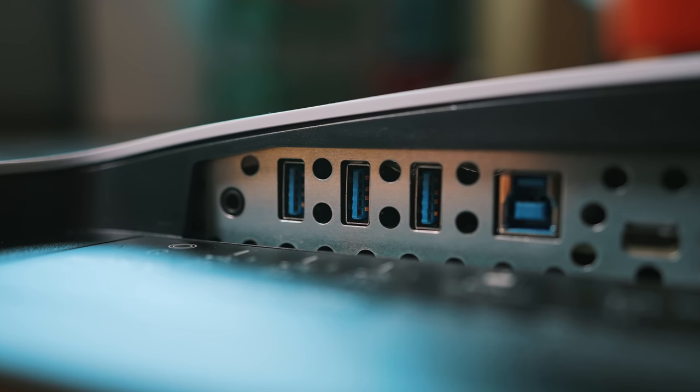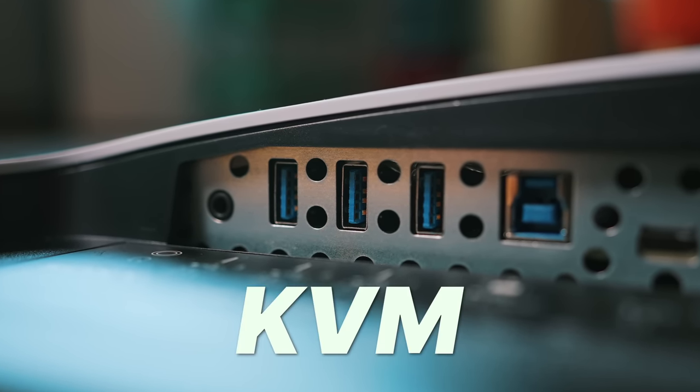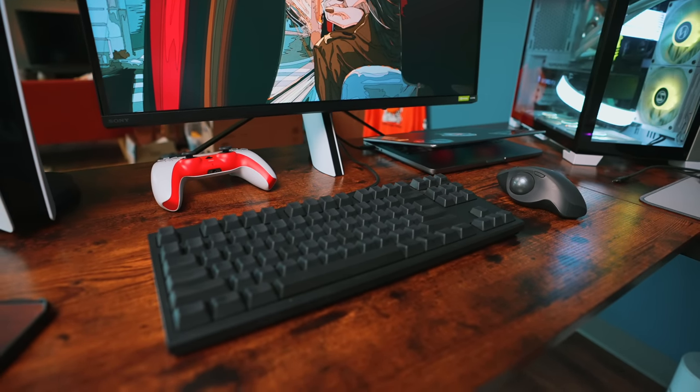The speakers on this thing are god-awful. And best of all, a three-port USB Type-A hub that you could use as a KVM. This means you can hop peripherals like your keyboard, mouse, or headset between two computers. But we'll touch on the specifics a little later, because we've got to talk about the most important aspect: the picture quality.